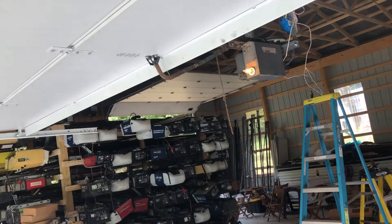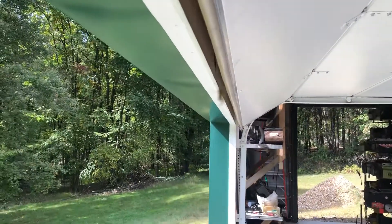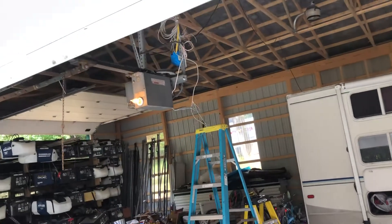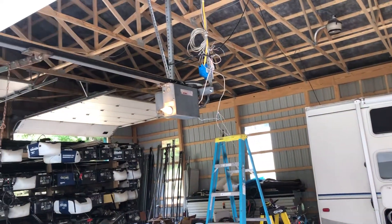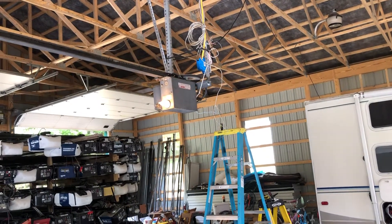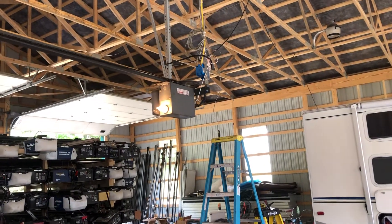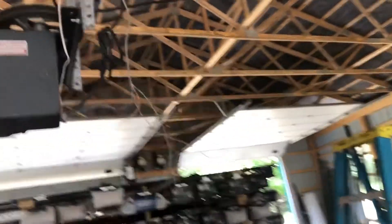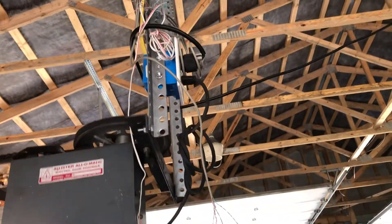It doesn't quite get out of the opening. I'm thinking this is 40s because this doesn't even have the ground prong on the plug.